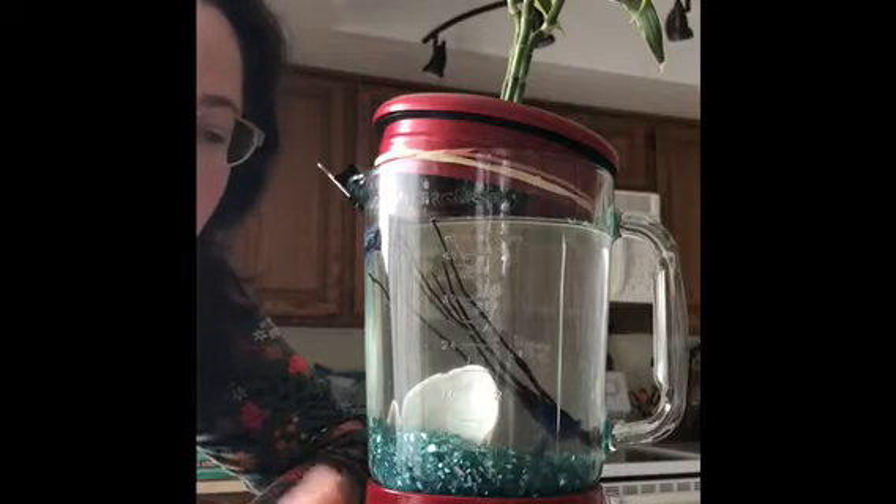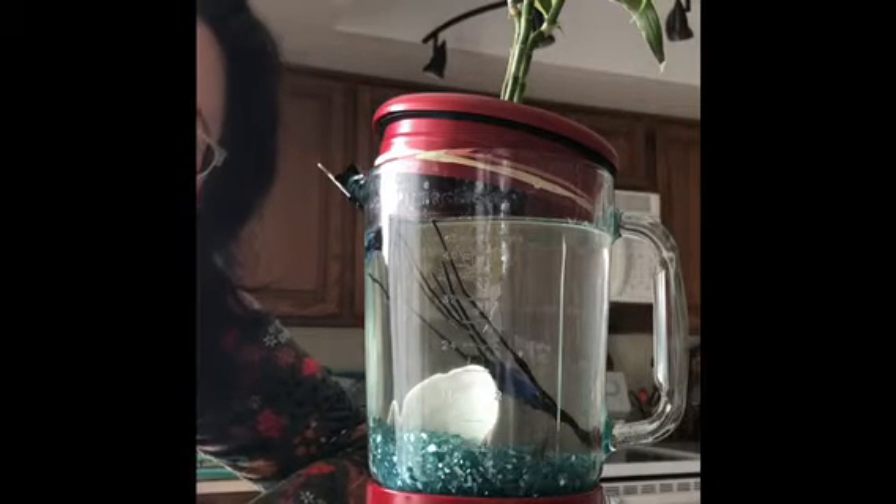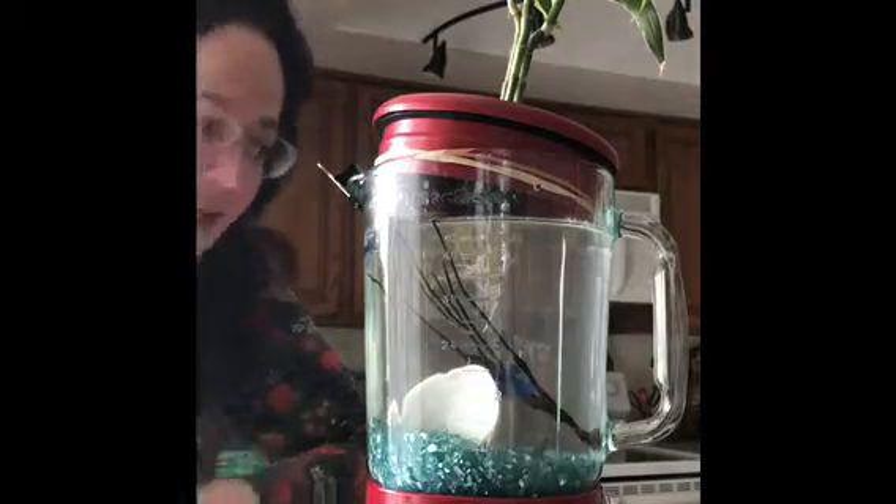Don't worry, the blender pitcher that they're in is not attached to a blender. The blender part broke, but I thought I could reduce, reuse, and recycle this in order to have some new fish friends.